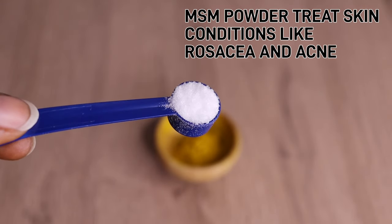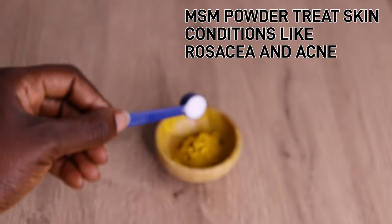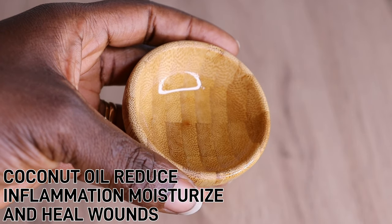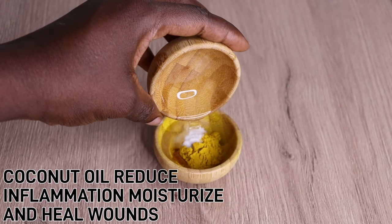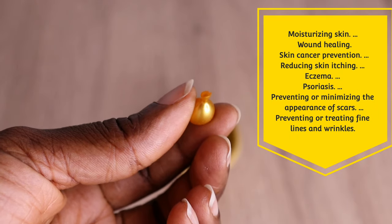Over here I have my MSL powder. MSL powder is amazing on the skin guys. I will go in with one tablespoon of my coconut oil. I apply five grams of my MSL powder, one tablespoon of my turmeric, and one tablespoon of my coconut oil.